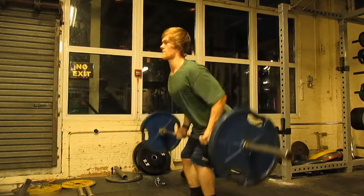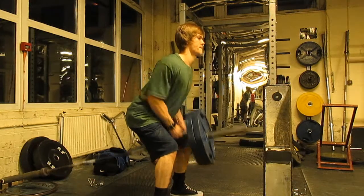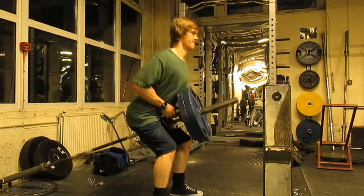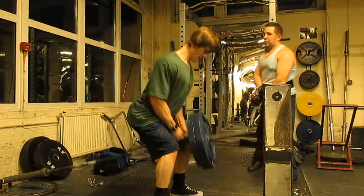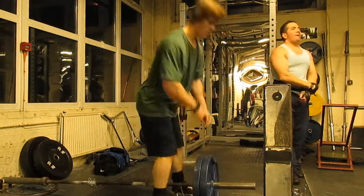We went up to T-bar rows, 12 reps, 3 sets. That was pretty much my workout. I had to rush for it because I had a lot to do that day — sorry if it's a short video. Enjoy!